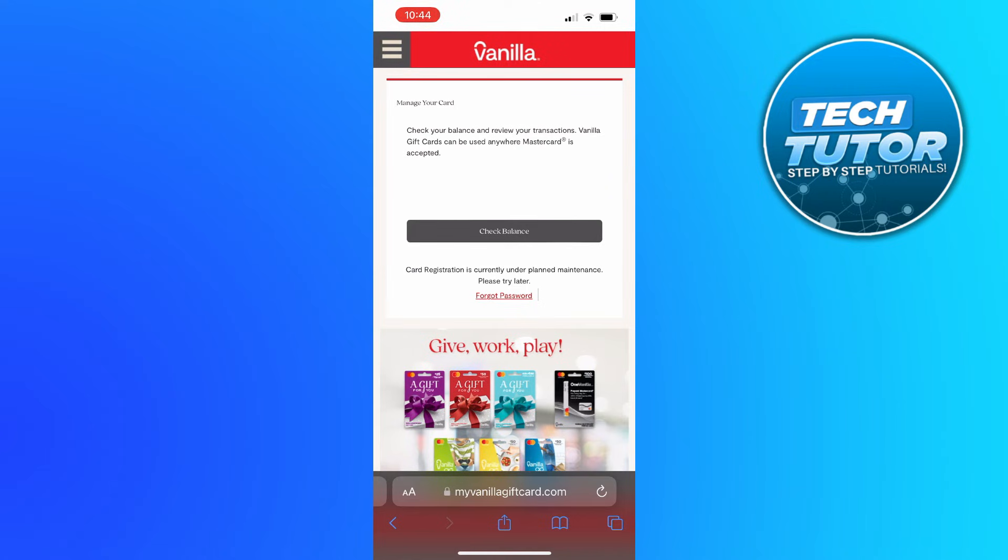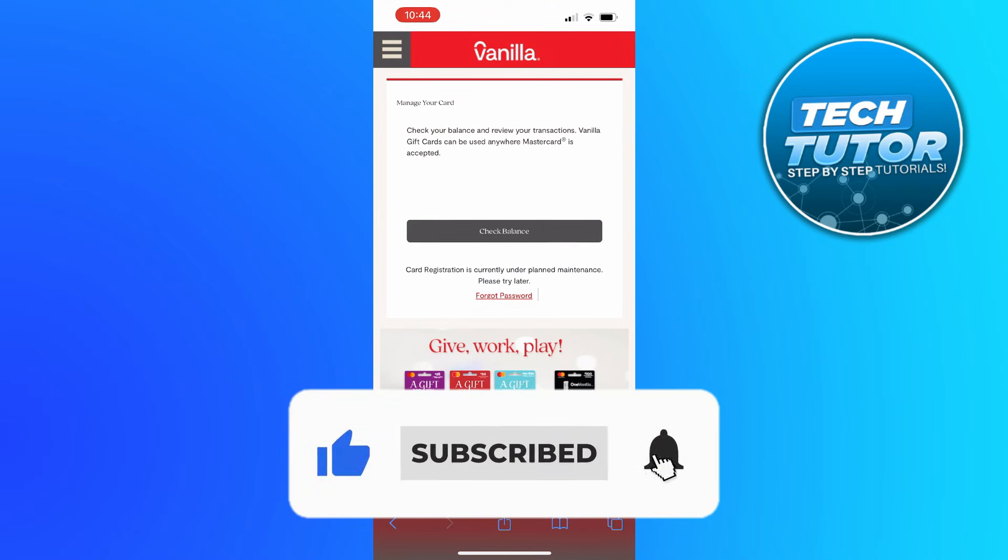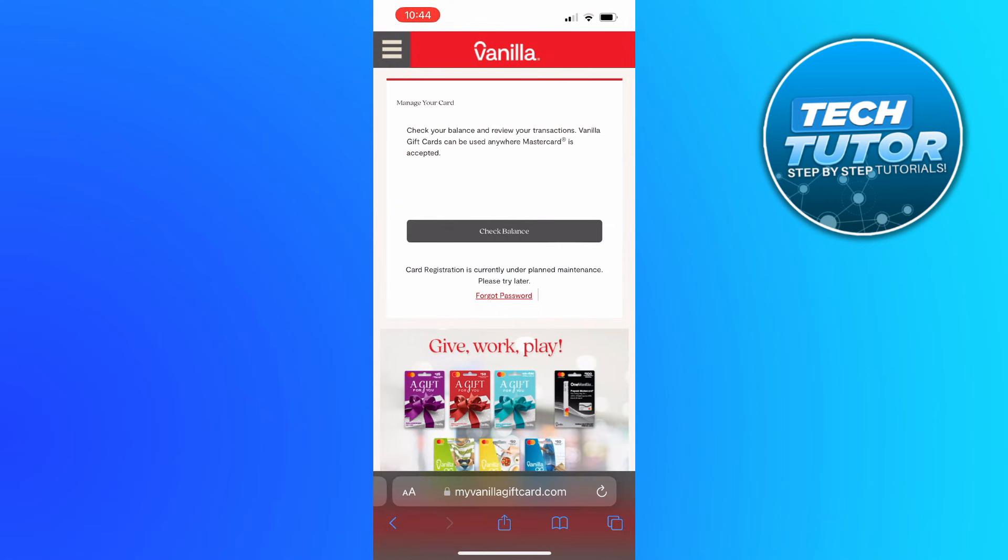With that being said, I hope this quick tutorial did help you out today. If it did, I would really appreciate it if you consider dropping a like below the video and subscribing to the channel. Thank you guys for watching and I will see you in the next video.